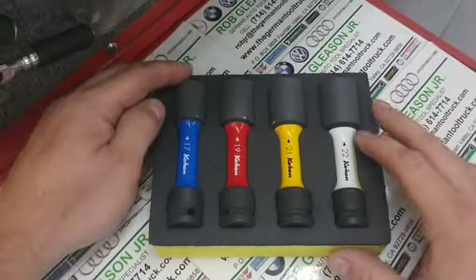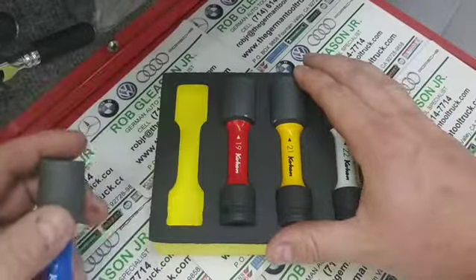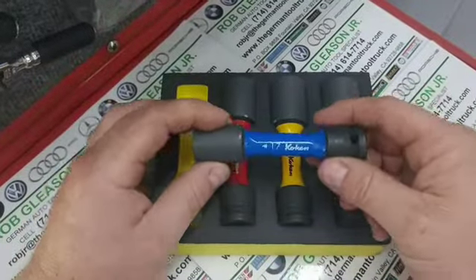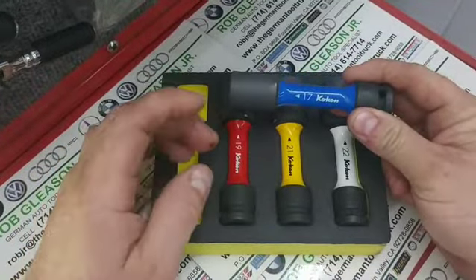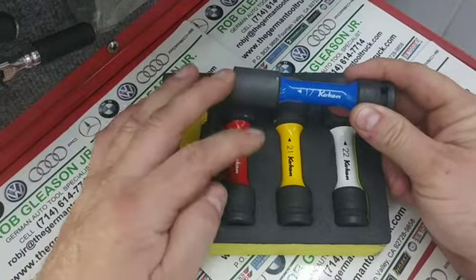Today here's a product we have exclusively at the German Tool Truck. It comes in tool control foam for easy identification if you're missing it. The feature of these impact sockets from Koken is that they are color-coded and come in four sizes: metric 17, 19, 21, and 22.